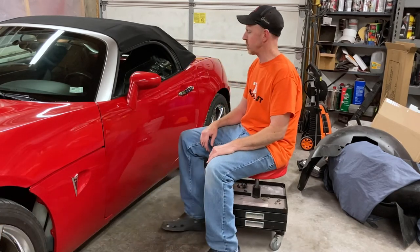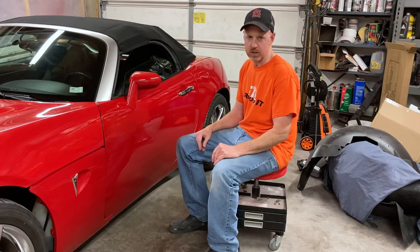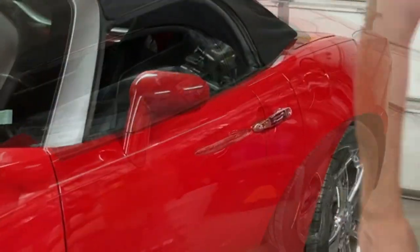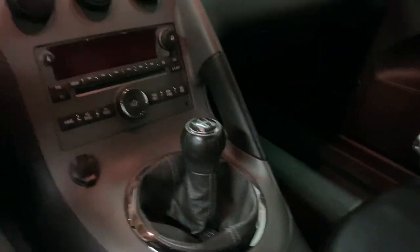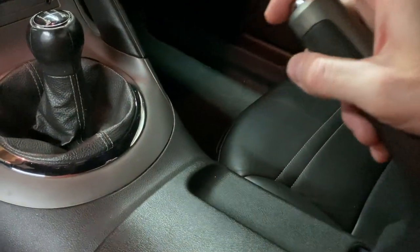Hey guys, is it possible to do a how-to video when you don't know how to do something? We'll see. Here today we're going to try to remedy the problem that most Solstices had — at least 2006 ones did. One of the issues we hear a lot about with this 2006 Solstice is the handbrake. If I pull this all the way up and I was on a hill right now, it would just roll away — it doesn't do anything.